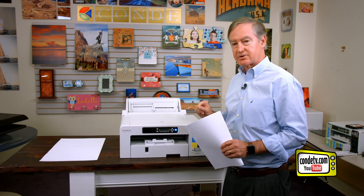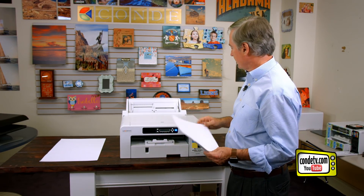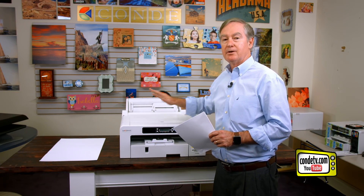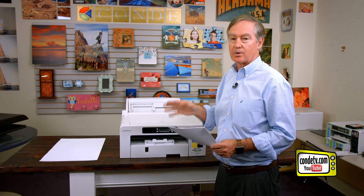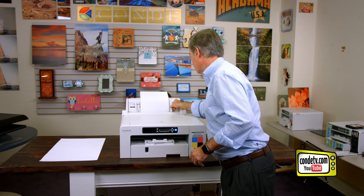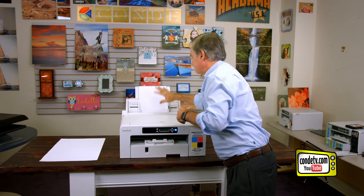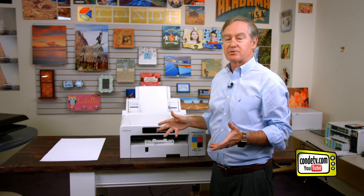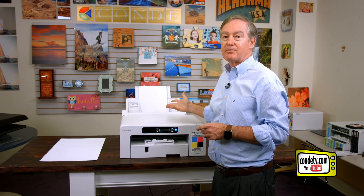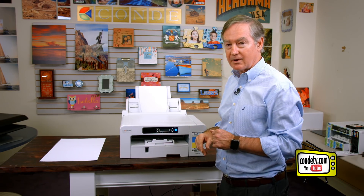I want to walk you through a simple test of the bypass tray using some plain letter paper. When you put your sublimation paper into the bypass tray, the print side goes up or forward. The way the tray works is it has a little slider so you frame it, and in the back you can extend the tray out. Over these many years I've only found one way to print from the bypass tray without being hooked to a computer, and I'll walk you through that.